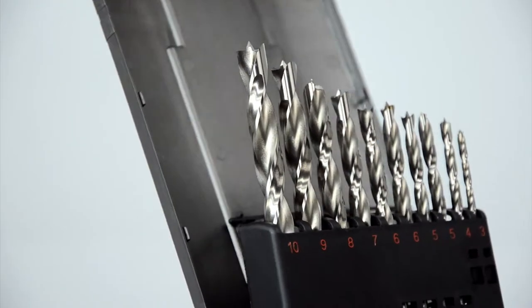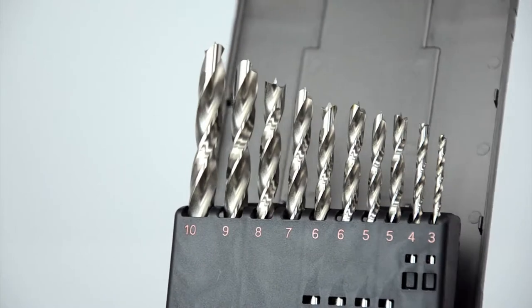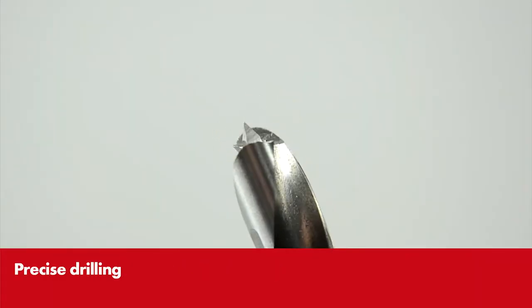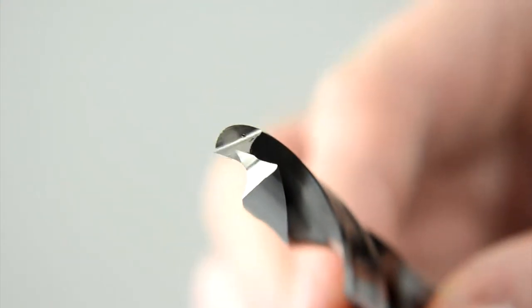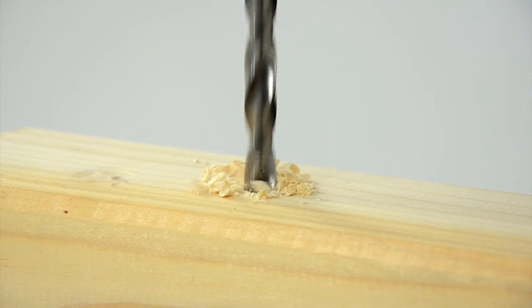Precise, clean drill holes are achieved in all wood materials with VERSE Precision Spiral Drill Bits for wood. The specially ground geometry of the tip allows an excellent drilling result. Thanks to the brad point and cutting edge, it is possible to pinpoint the drill hole precisely and there is no burring as the bit enters the wood.